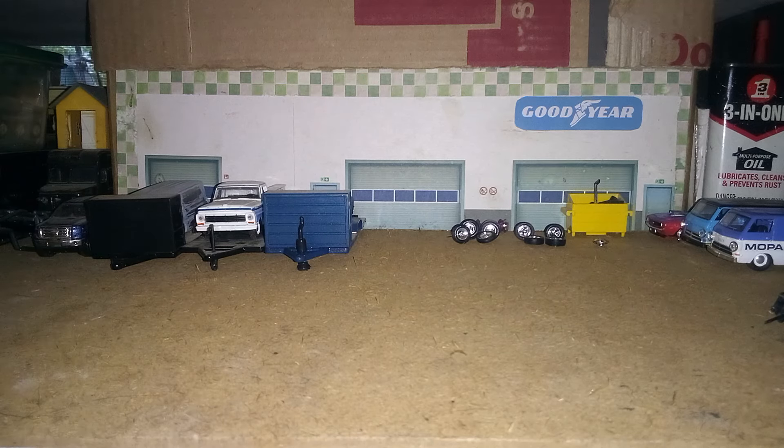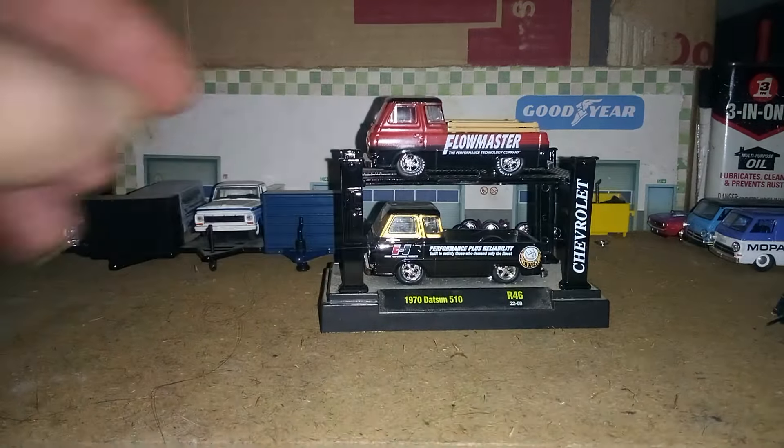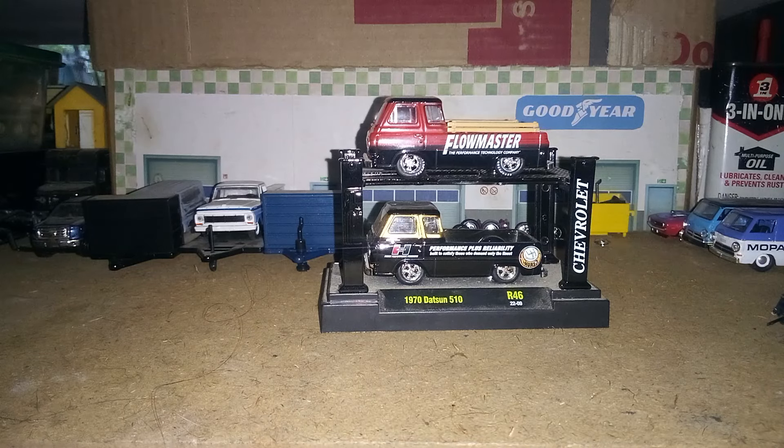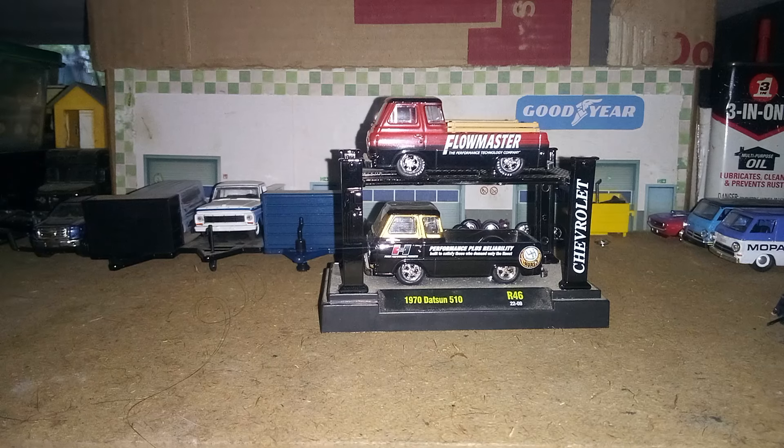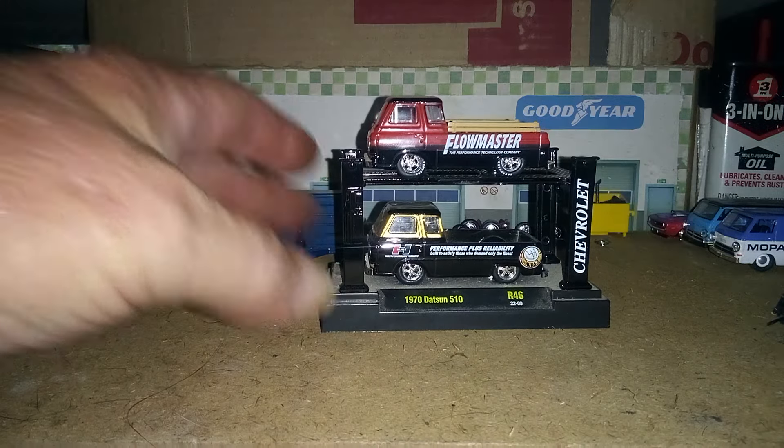It wasn't just shuffling the racks, it was shuffling parts. Up first, we're going to go with the rack situation. On this rack here, this one down here was a gasser, and so I changed it to a plain Jane there — as you can see, it's not a jacked up gasser no more.